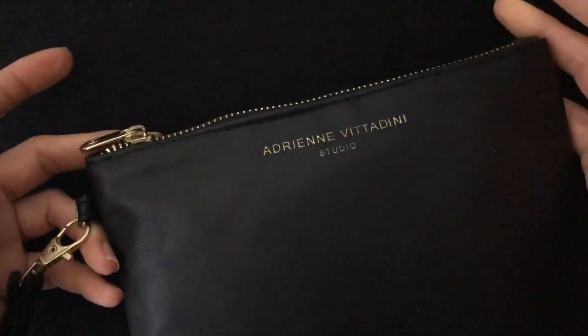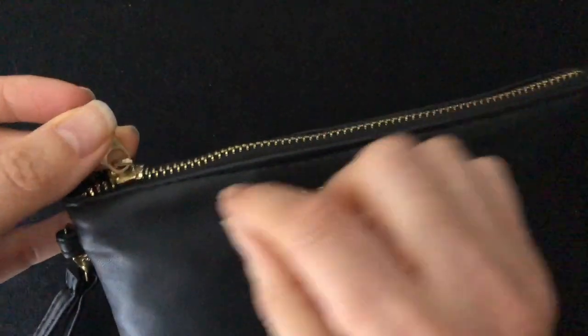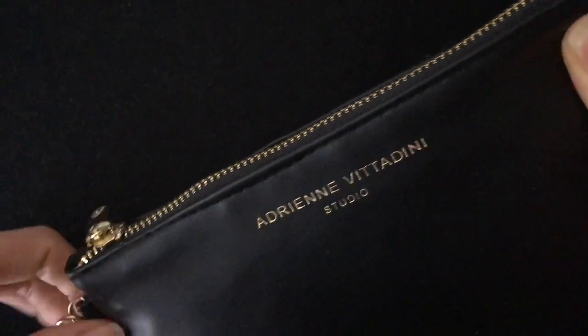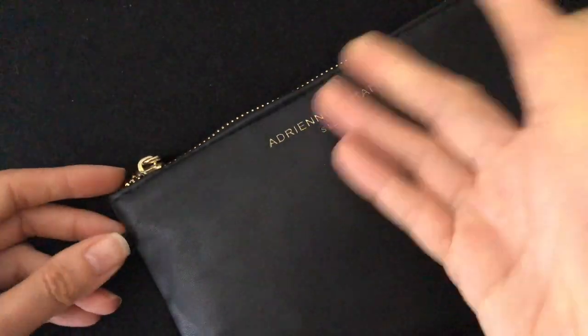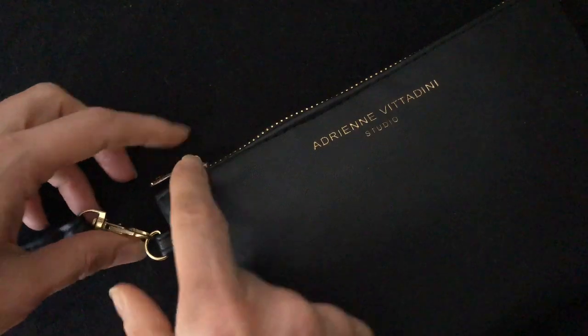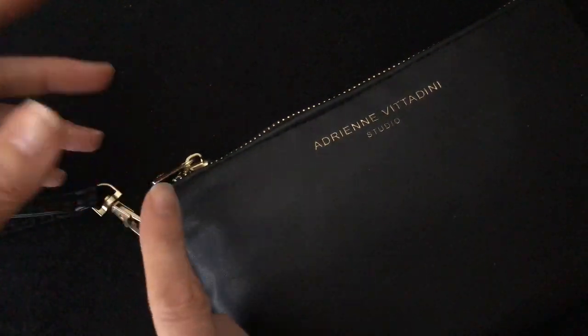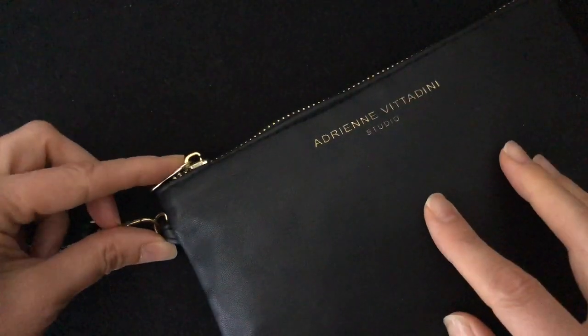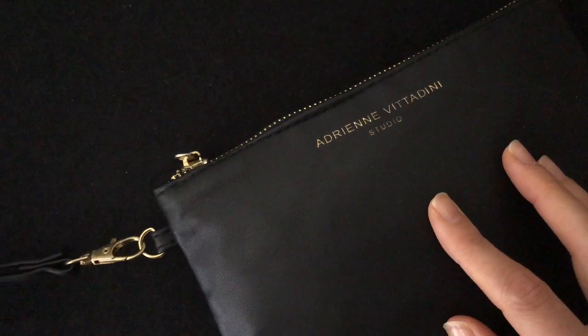I used to have bags where the handle was on the top. If I carried the purse on my arm I'd always pick it up by accident while rushing, and it would slide open — the zipper was very smooth, and because of the weight of the wallet, it would slowly unzip and spill everything out. That actually happened to me two times.